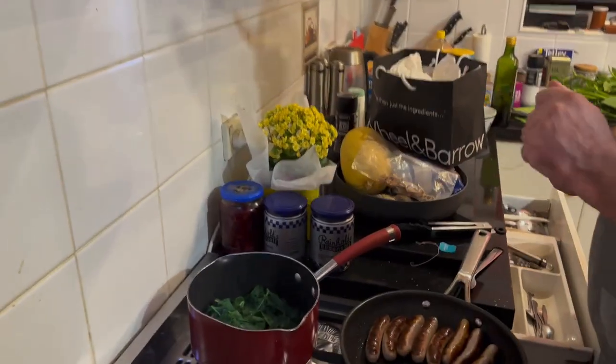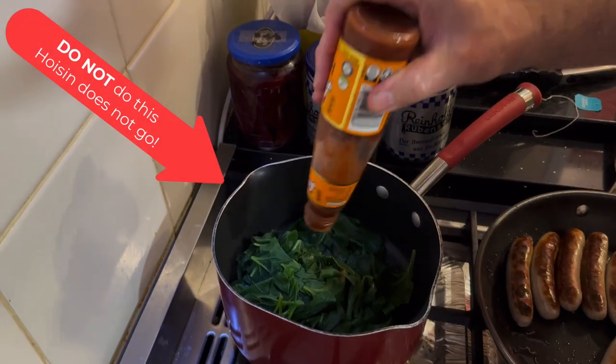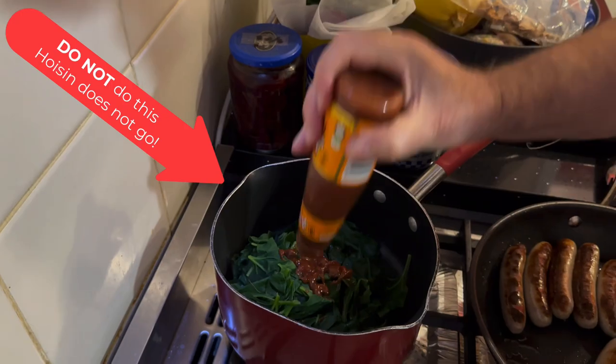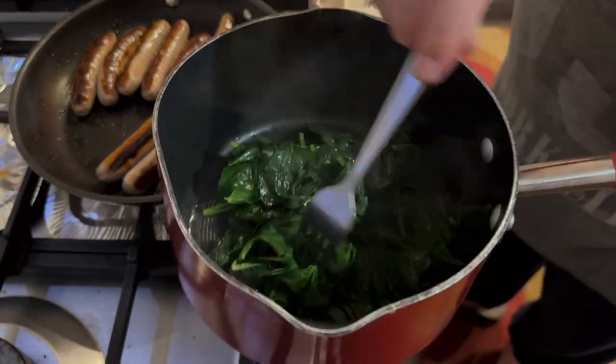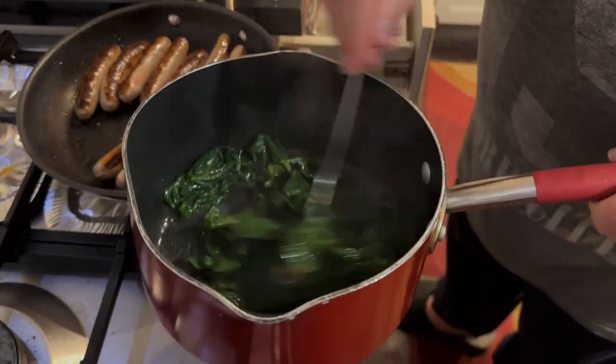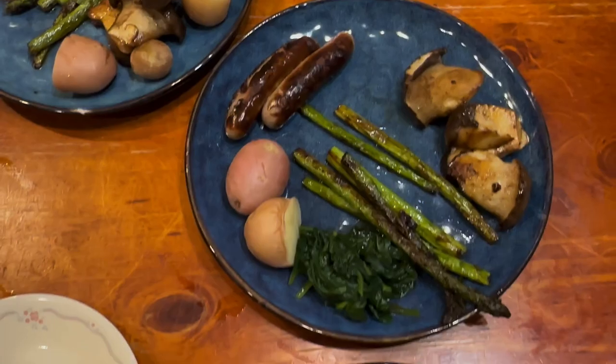The warrigal greens taste like spinach — they're all right with a bit of hoisin, because we didn't have any oyster sauce. We might add some soy when serving it up. And there we are, all ready to go and looking pretty nice.